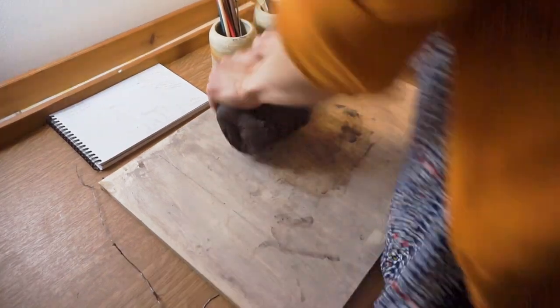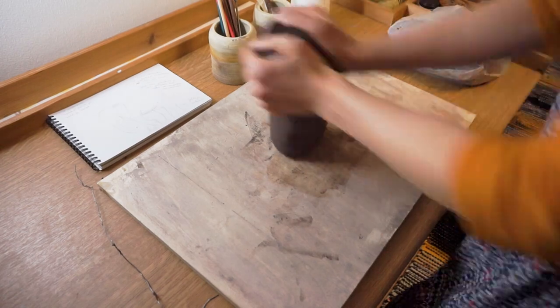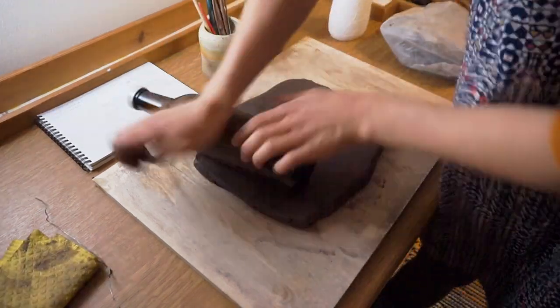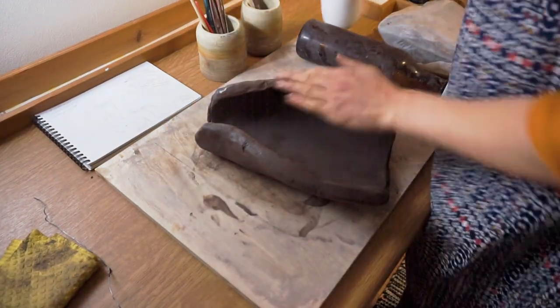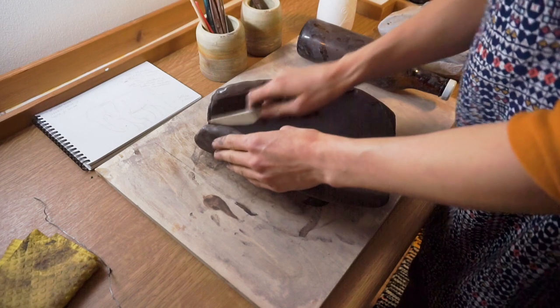Then we need to make the basic shape of the elephant's core. It's going to be hollow, or else it will blow up in the firing. When combining pieces it's important to make sure no air gets in between — that can also blow up.